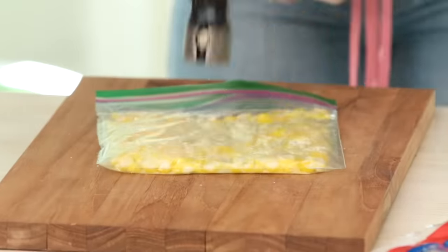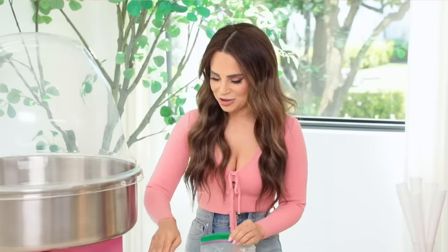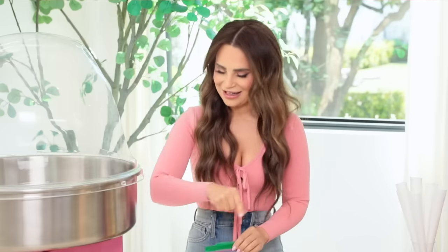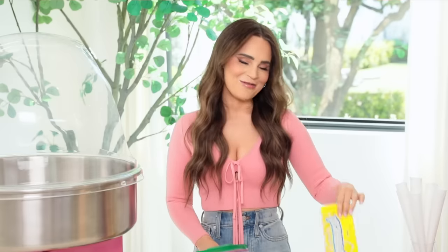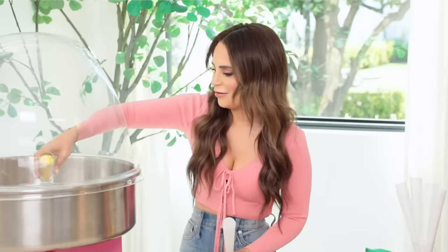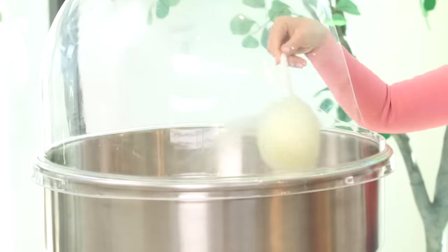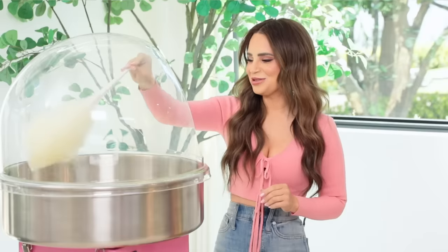I'm gonna give them a little crush up — crush, crush, crush. Now it's not perfect, but I'm really trying to help this candy out. Now we're gonna turn this bad boy on, heat it up, get it spinning, and see if Lemonheads will cotton candy! It's working! Yes, Lemonheads! I feel so professional now, Mike. I know how to do the twirl, I got my dome.